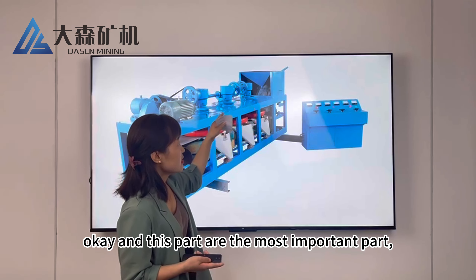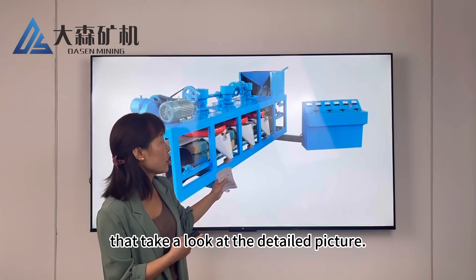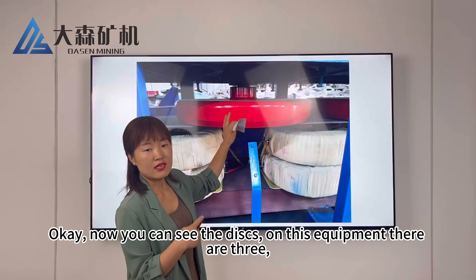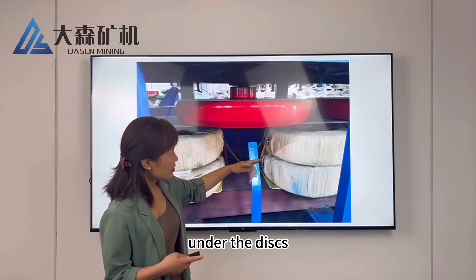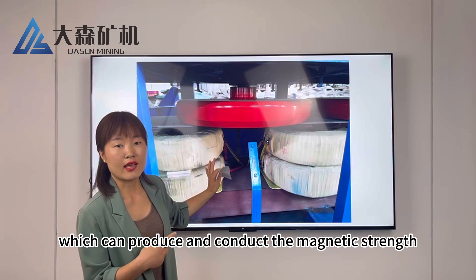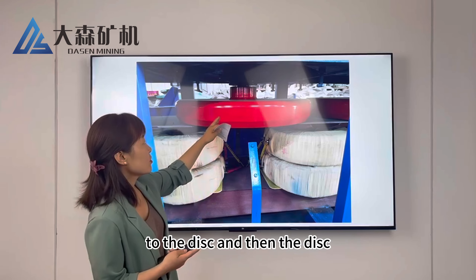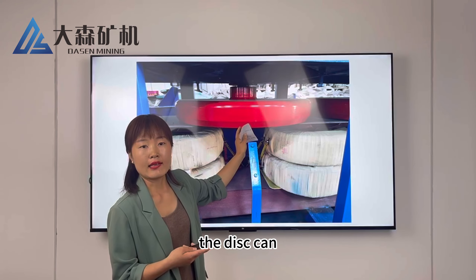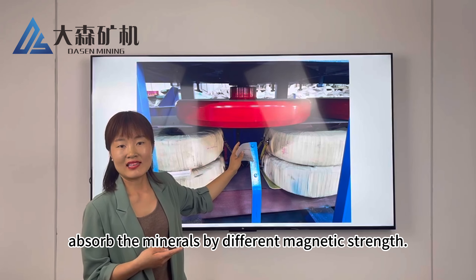These parts are the most important parts. Let's take a look at the detailed picture. Now you can see the discs — on this equipment there are three. Under the discs, you can see the copper coils, which produce and conduct the magnetic field to the discs. The discs can absorb the minerals by different magnetic strengths.